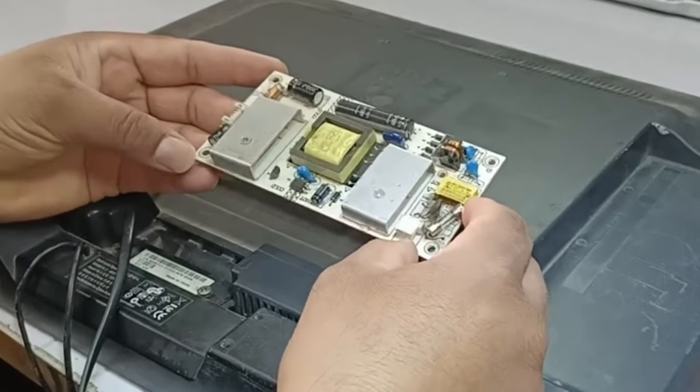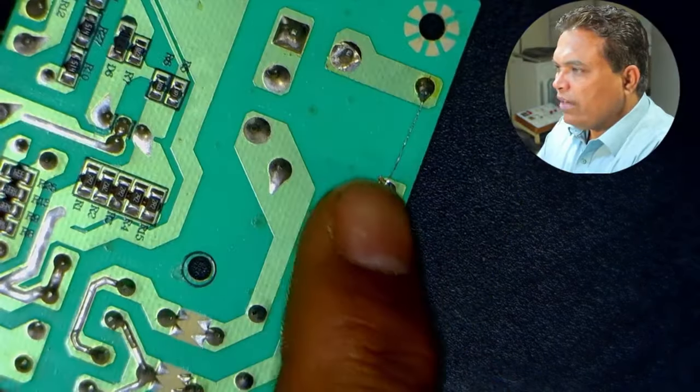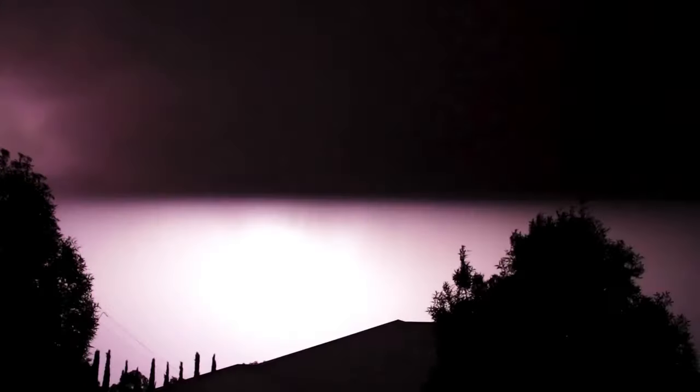I will fix this SMPS power supply used in an LED TV. The customer has tried to repair it but has not been able to. They have soldered a wire where the fuse was installed, and the fuse has been desoldered from the circuit board. This SMPS circuit is still dead and not working. Lightning struck and many things in their house got burnt. I will study this SMPS circuit and then fix it.